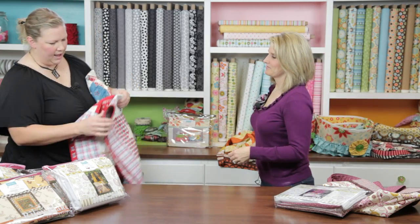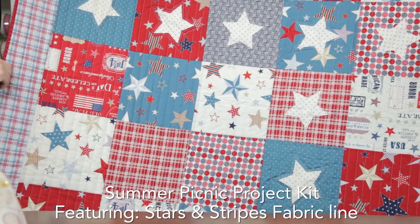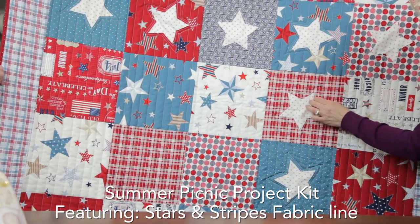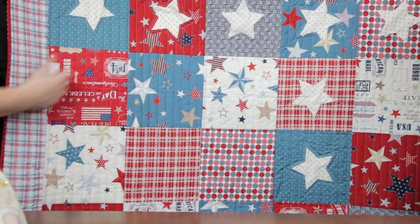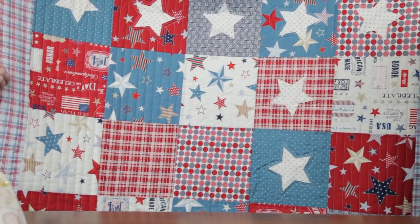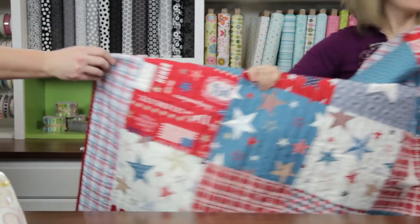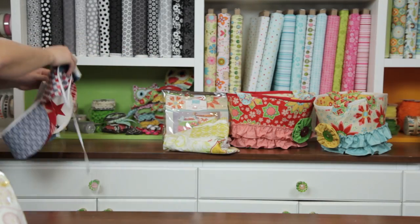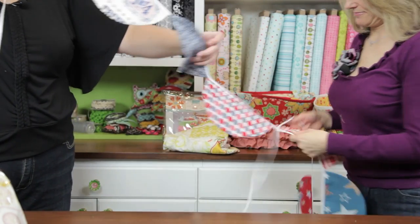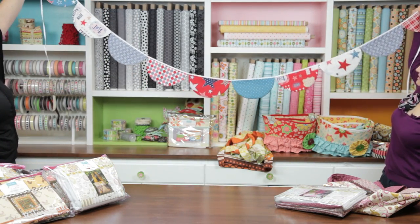Our last quilt is called Summer Picnic — I love this quilt. It uses a raw edge reverse appliqué technique: it's very simple, and it will look really cute once it's washed and frays a little bit. Along with that, there's also a banner included in the same kit — red, white, and blue, perfect for summer.